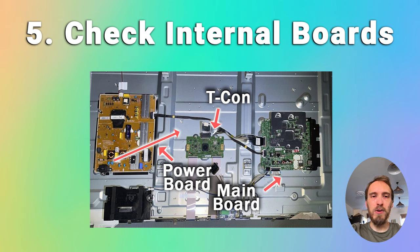Moving on to checking your TV's internal components: if you don't have any picture when you try the flashlight test and you can't see any faint images at all, but you're still hearing sound, or your TV doesn't seem to be working at all, then the failure is probably with either one of the components on the internal boards or with a cable that connects the boards together within your TV.